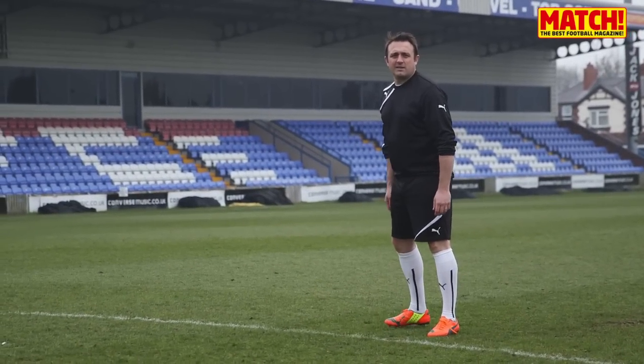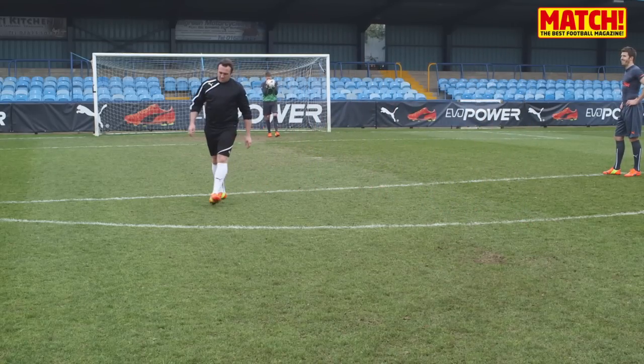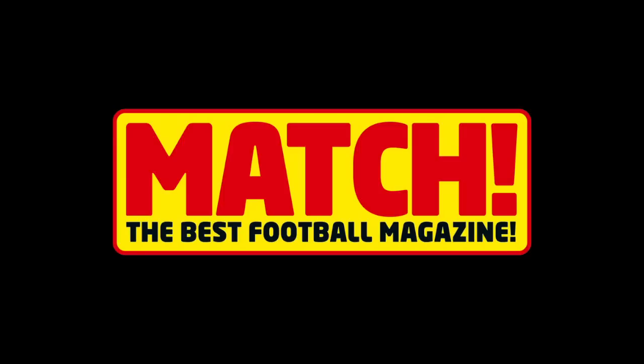Yeah, keep it up. Good strike, by the way. Give it the arm. Good standard, that. Great standard. Good.